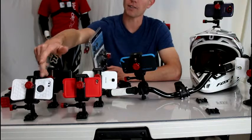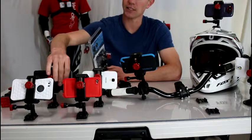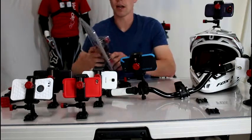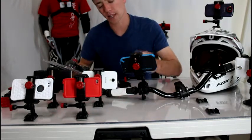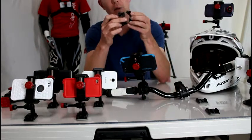You can see here I have a huge iPhone case — I have a LifeProof with an iPhone — and I also have a Samsung Galaxy Note phone. So no matter what's in your pocket right now, this is going to work for you. The handlebar mount is totally universal.